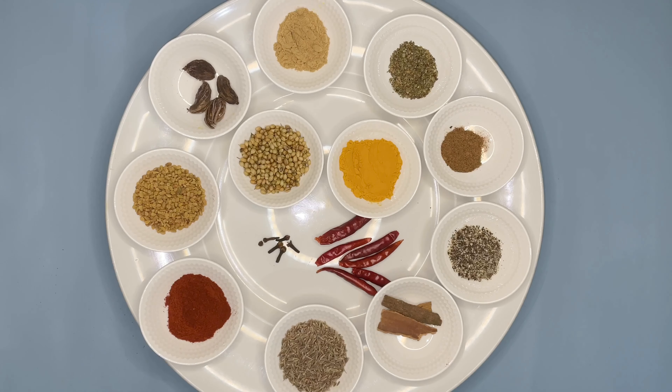Hello guys, welcome back to a brand new episode of Cook with Sai. Hope you guys are having a great time. On today's episode, I'm not making any food because the food recipe I want to try is Ethiopian food, and that requires two major spices which are not available at my place. So I thought why not create those spices by myself — I'll make them from scratch. These are called Berbere and Mekelesha.